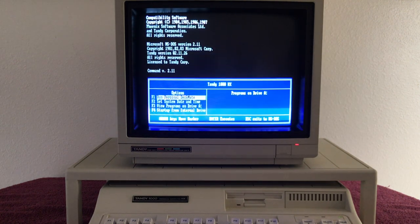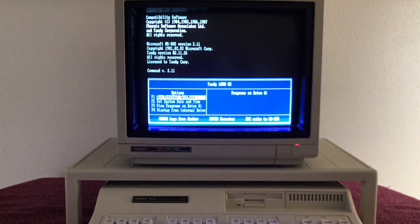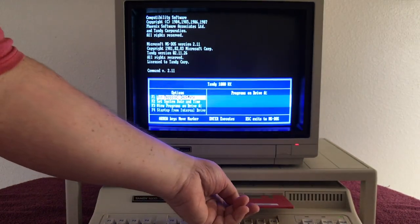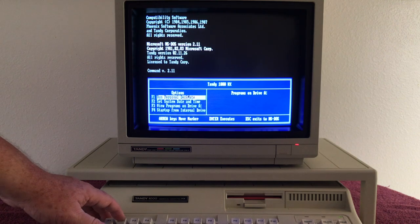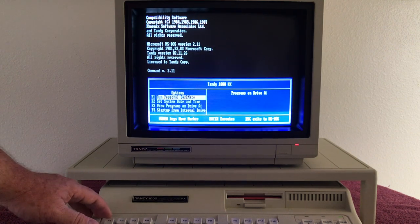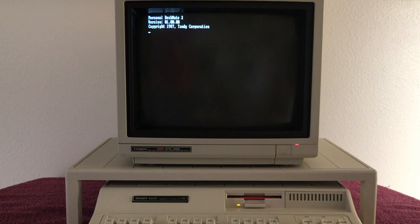Now we get the Tandy 1000 HX menu. Remember you can run Personal DeskMate, set the time and date, or view programs on the internal drive. I went ahead and made a Tandy DeskMate floppy — I've got that right here — because DeskMate is not in ROM. Let's pop this in, press F2, and if the floppy is working it'll load. F1 for DeskMate — there we go. Looks like things are working.